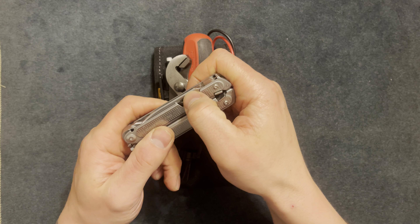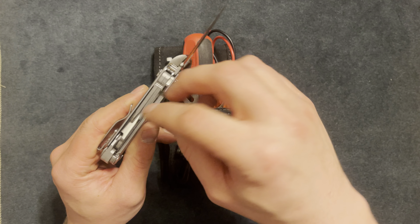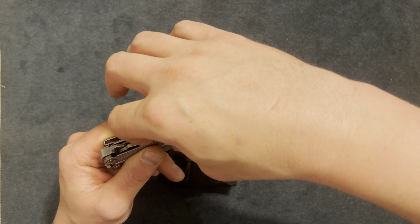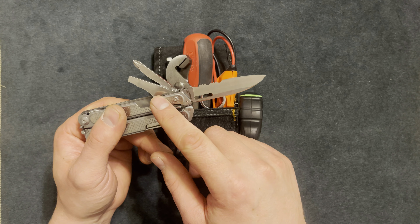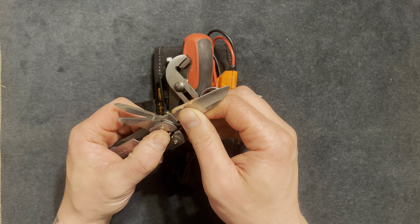On this side we have a knife, serrated. I don't think the serrated edge matters that much, but we also have a Phillips screwdriver and a pry bar. The pry bar is useful, and the knife is useful to me.